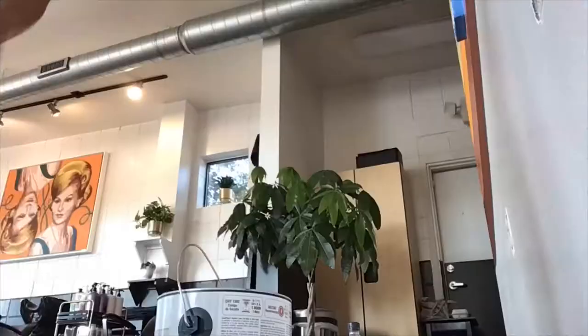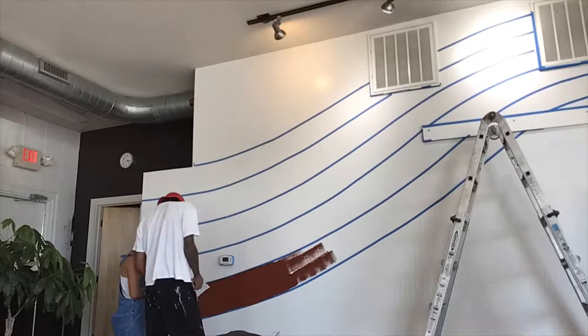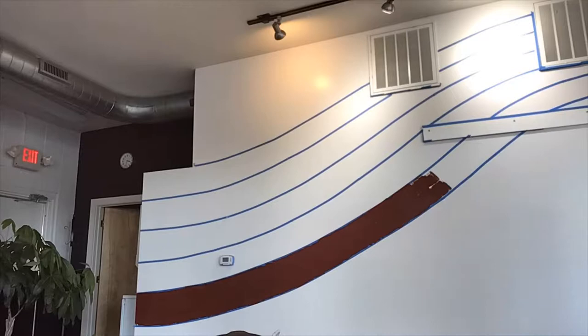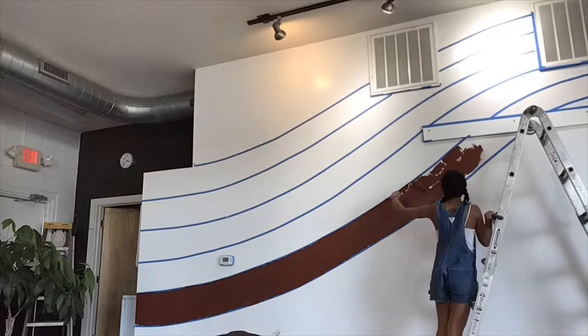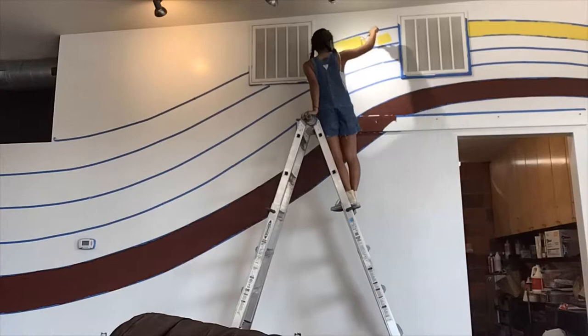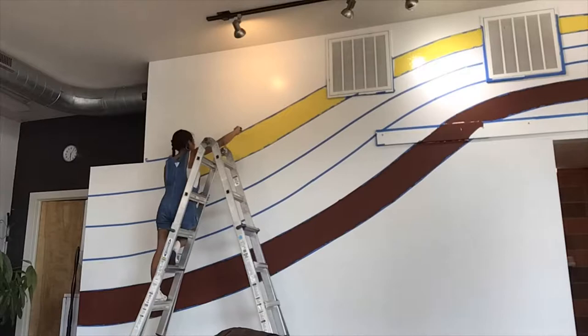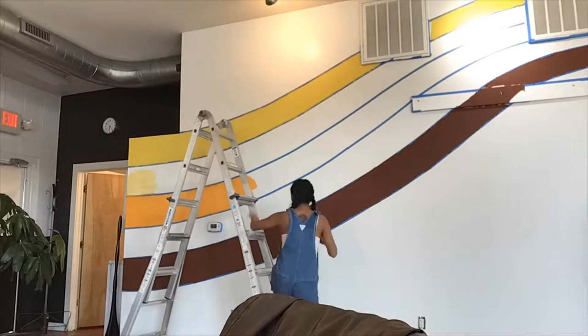I forgot to do the time-lapse video for the beginning of the process — my bad. When I got there I took tape and, looking at my concept art reference, I eyeballed where I wanted the bottom and top of the mural to begin. I chose racing stripes, so I started with the bottom tape line, then the very top, and pieced everything equally in the middle row by row. To get the tape to curve, you have to use smaller pieces about two to three feet each and guide them into a curve motion — that took some trial and error.